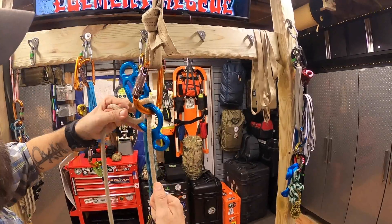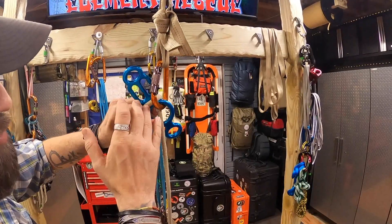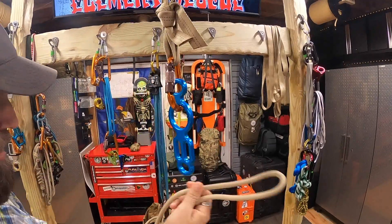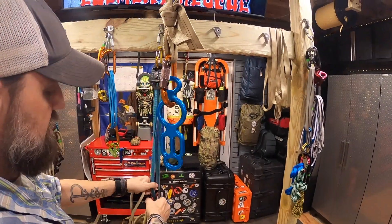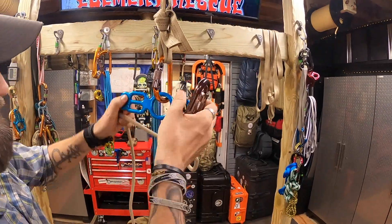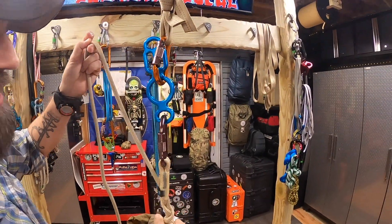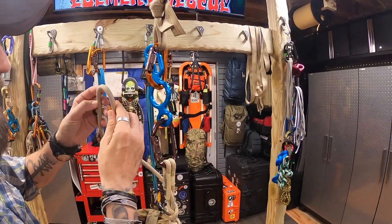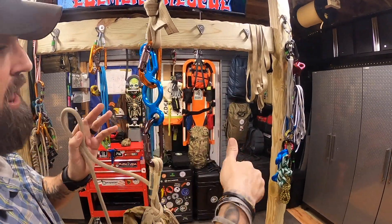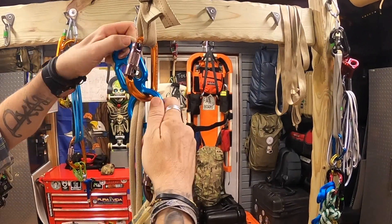This first setup has an extra safety built in, which gives us some room to adjust how much friction we really need to control the load. I already have a VT prusik tied on — if you need practice tying one, check our video on that. I bring the VT down and click it into the bottom part of this anchor, giving us more security and adjustability on our friction, whether we're going straight down like in an elevator shaft or over an edge with a lot of friction.